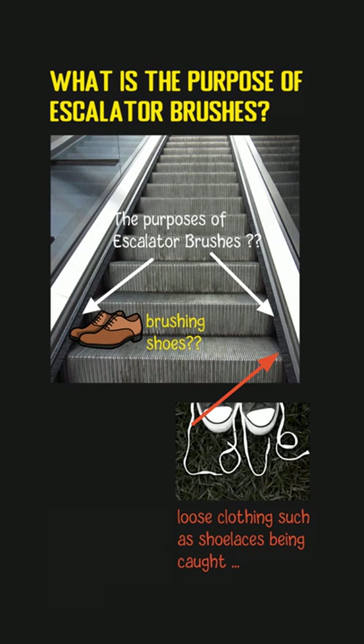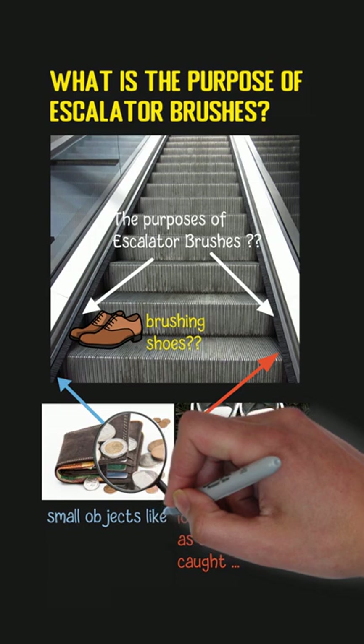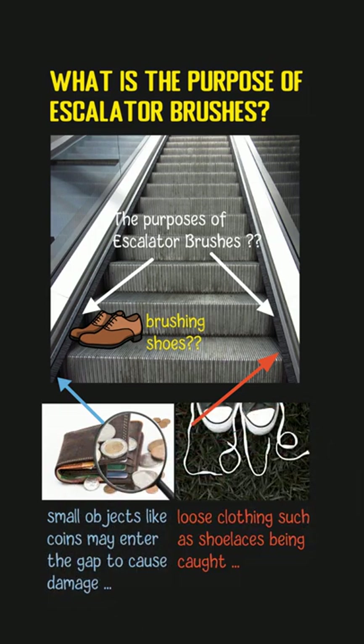Also, when people are standing on the escalators, without those brushes, some small objects like coins may enter the gap on the sides easily. Those objects may get stuck between the gears, which may result in damage. So, the escalator brushes are mainly installed for safety instead of other purposes.